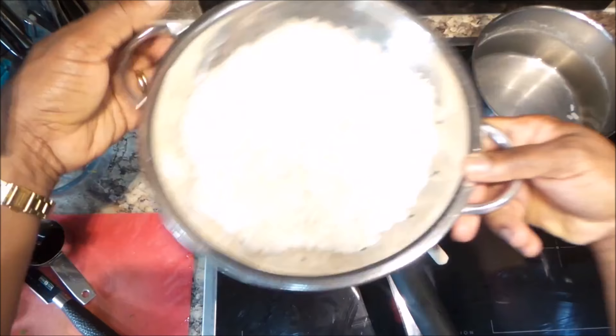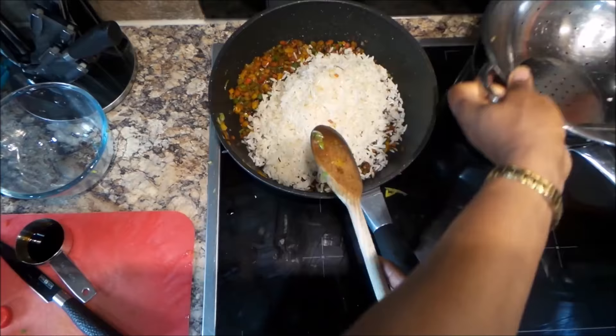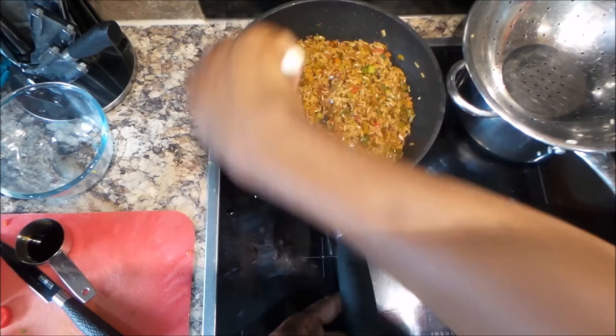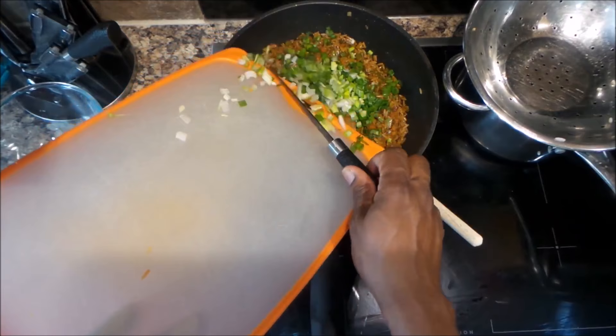Fried rice is very popular in Trinidad. Growing up, we had to chop vegetables for it every single Saturday evening or Sunday morning just to prepare for making this rice. We served it either with fried chicken, stewed chicken, pork, beef, or roast chicken — the options were endless, but it almost was a must-have within families.